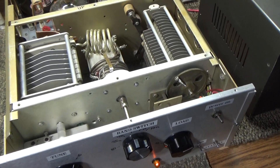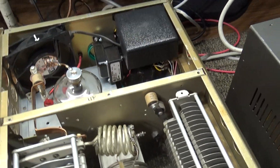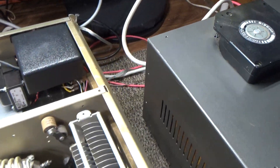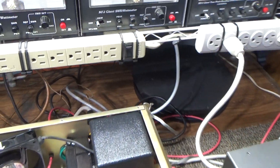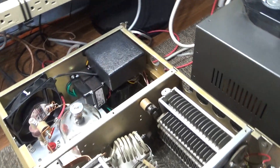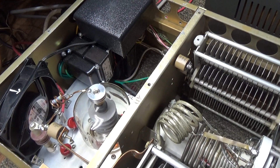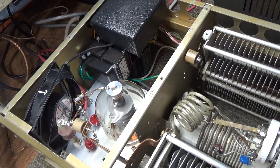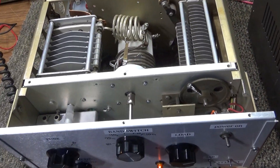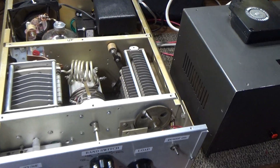The input SWR was already at about 1.3, which is very good, so I didn't need to touch it. It didn't come with a tube either, so I used a generic 3-500Z from the parts laying around and stuck it in there. It runs on two fans — there's a top fan to cool the glass, and underneath the tube there's a small fan blowing up to cool the tube pins. I saw somebody on Facebook do that, and here's an amp that already has that done.